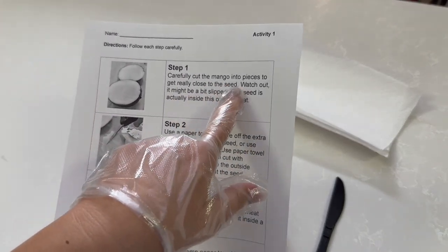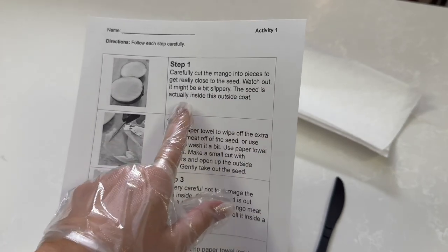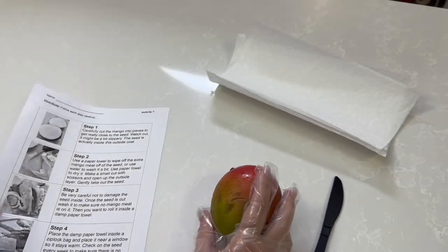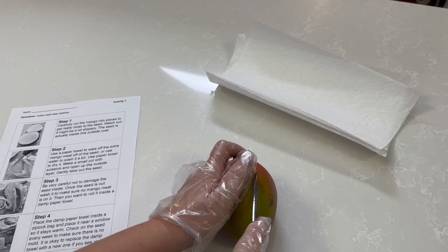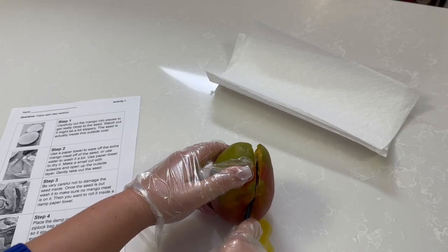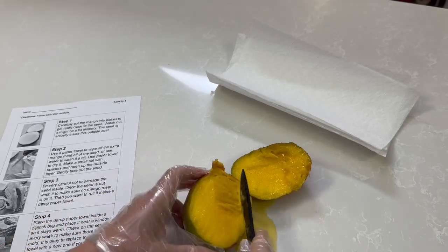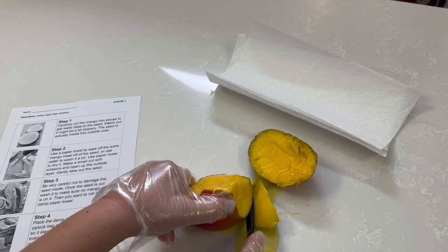Step one says carefully cut the mango into pieces to get really close to the seed. It might be a bit slippery. The seed is actually inside this outside coat. I'm going to use a plastic knife — it works. It's going to get really messy. This is a really ripe mango, so you want to use a ripe mango. That way it's easier for you to cut through with a plastic knife.